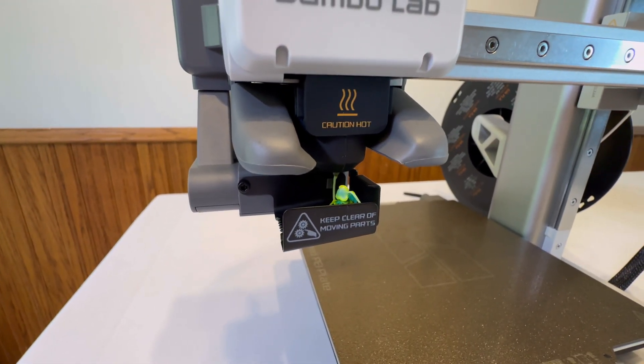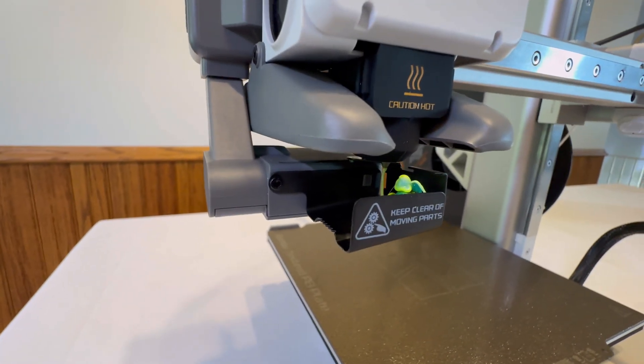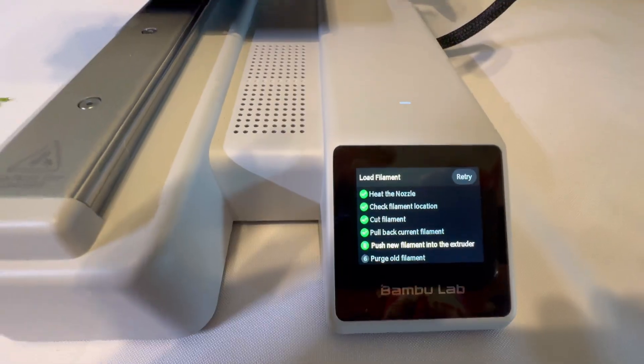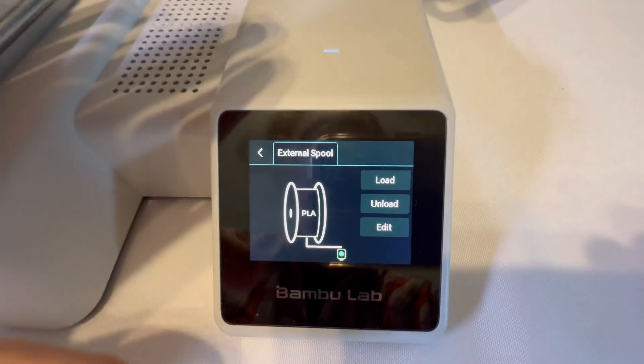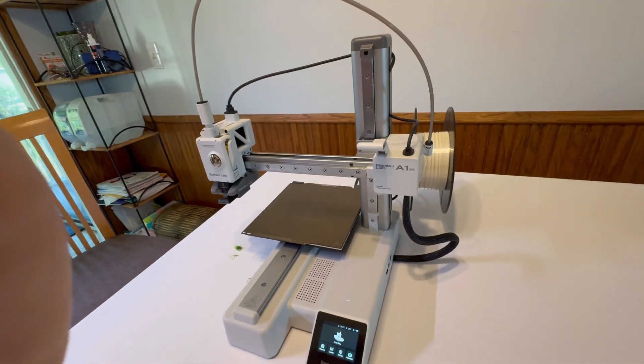A lot of times you don't have to get all of the old filament out completely, because on your next print it will extrude a ton anyways. When you are done, click done — it's going to purge all the old filament. We are now seeing white, and when you see this screen we are ready. Go back to the home page and that's how to change the filament in your Bambu Lab A1 Mini.